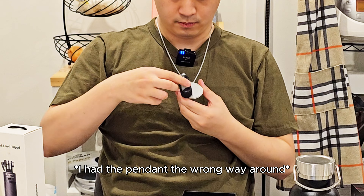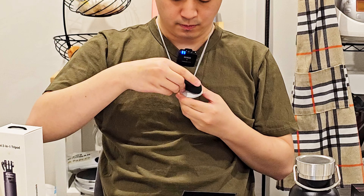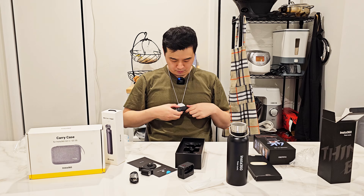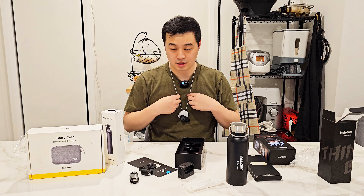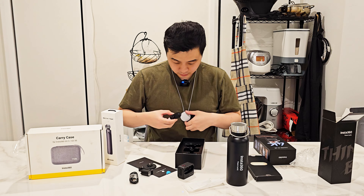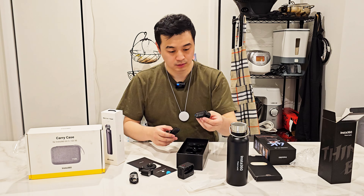I think this is a quick release mount — and what's this? A pivot stand. Okay, so we have the actual camera here.